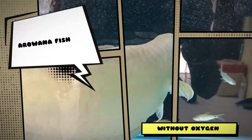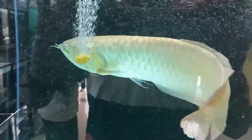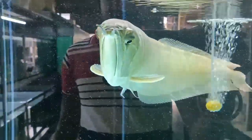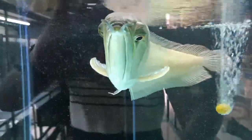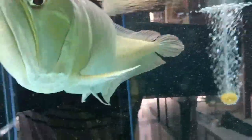Hi guys, welcome to my YouTube channel Aqua Station. In this video I am going to discuss whether arowana fish can live without oxygen. Arowana fish are known for their stunning appearance and unique behavior, but just like any other fish they rely on oxygen to survive. Let's explore this intriguing question in more detail.